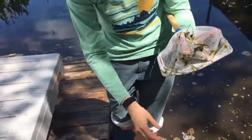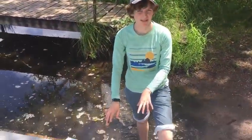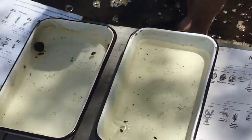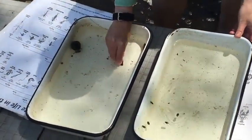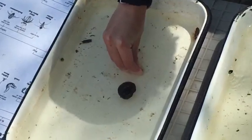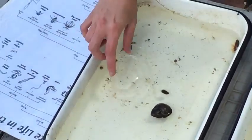I'll do a couple more swipes and then show you the things I caught before. Here are all the things I've caught so far today. I've been keeping them in two separate bins because some of these creatures are predatory and would try to eat the others. I separated all of our snails into this bin over here. We've got a few different types: a large snail, a medium-sized one, and then all of these smaller snails on the side.